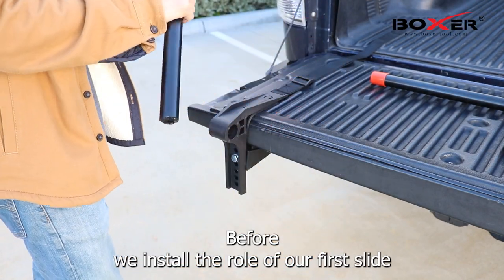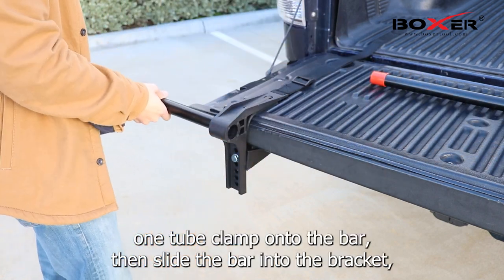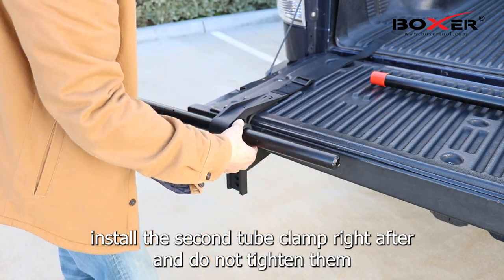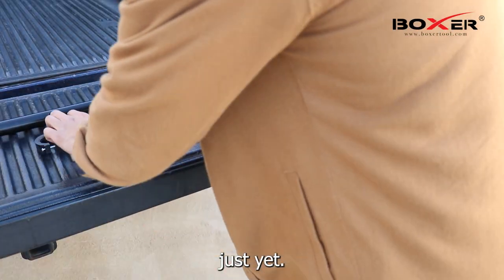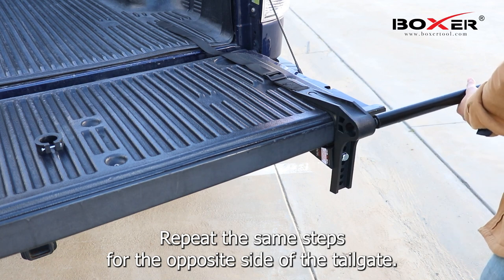Before we install the roller bar, first slide one tube clamp onto the bar. Then slide the bar into the bracket. Install the second tube clamp right after and do not tighten them just yet. Now let's repeat the same steps for the opposite side of the tailgate.